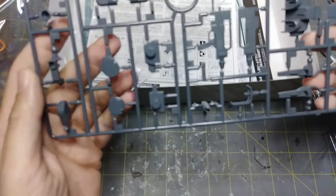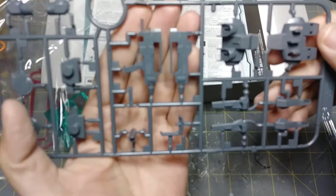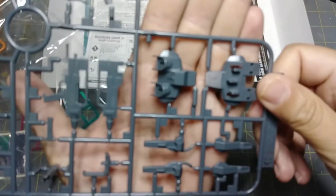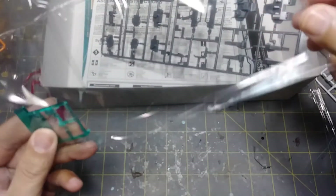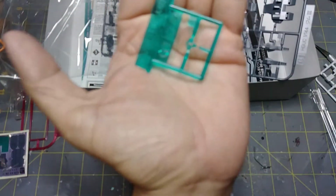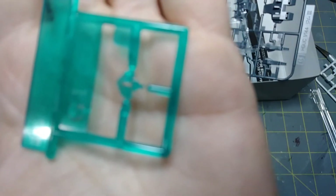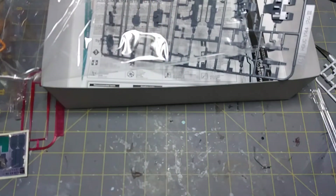Handguns — so that looks like a very basic old-school redesigned GM handgun — and option parts, and of course the backpack. Then we have the little piece for the visor right here and it's super tiny. I honestly have no idea why my camera is not focusing — I don't know what's up. I guess you can tell how small it is.